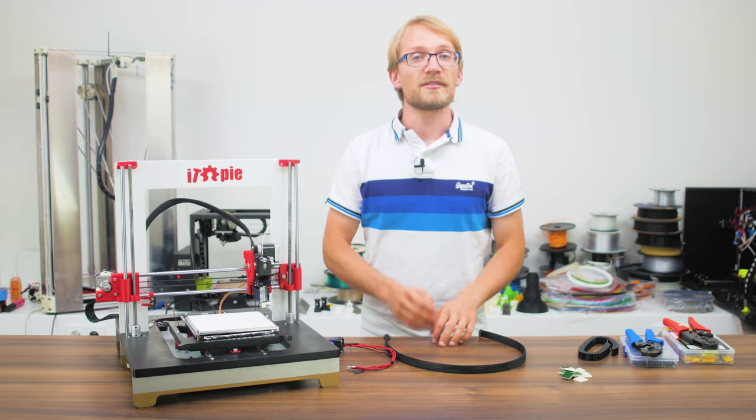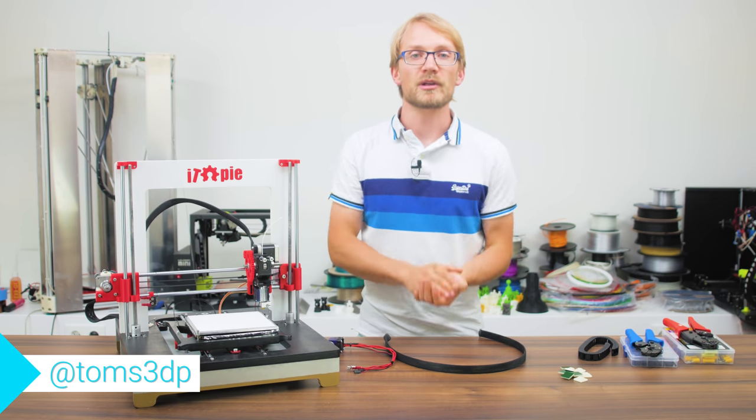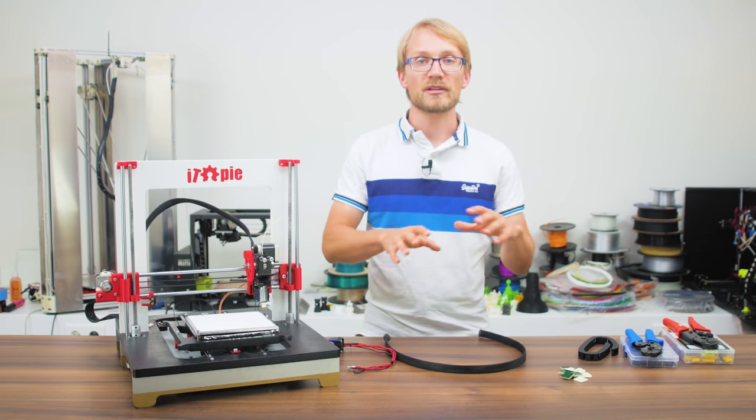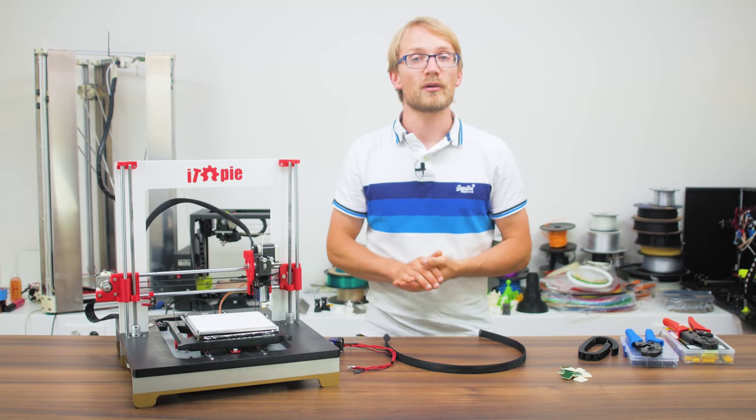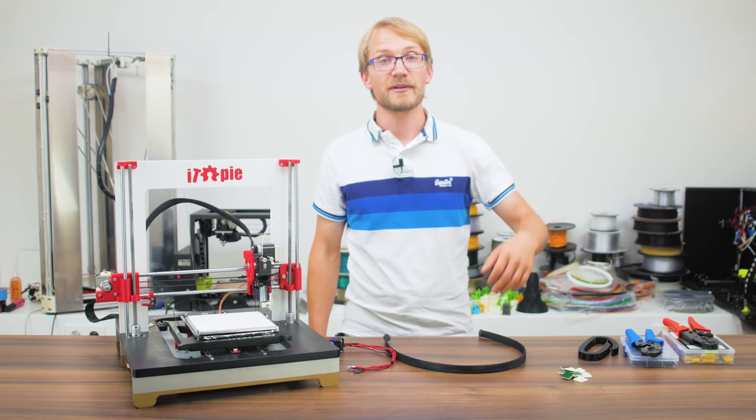So if you enjoyed this video, leave me a thumbs up; if you didn't, thumbs down. And if you want to support what I'm doing here, consider subscribing or directly throwing me a dollar or two over on Patreon. That's it for today — thanks for watching, and I'll see you in the next one!